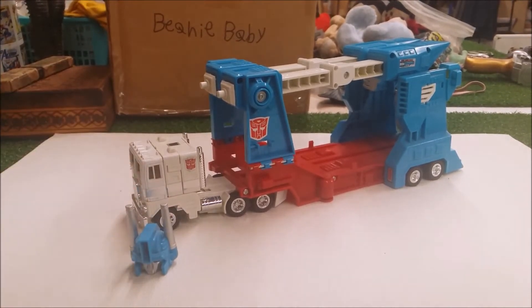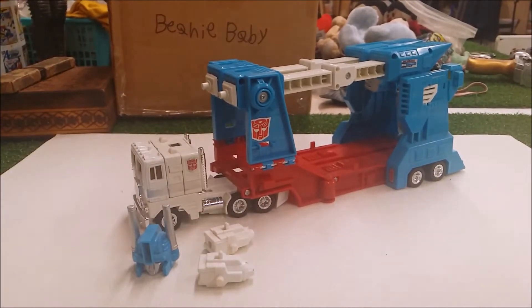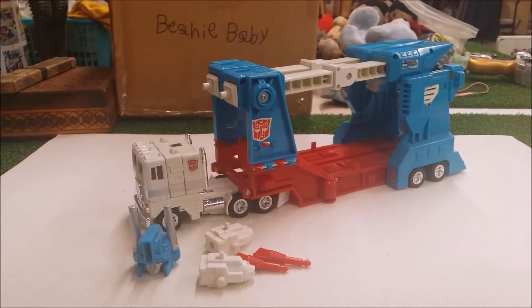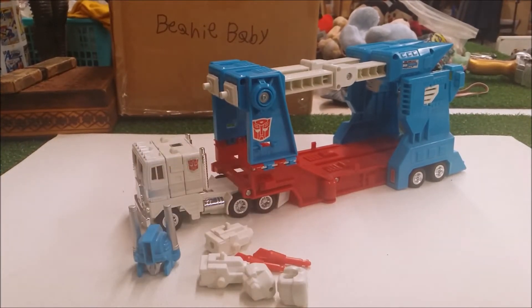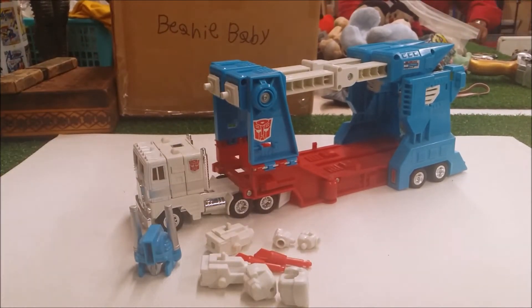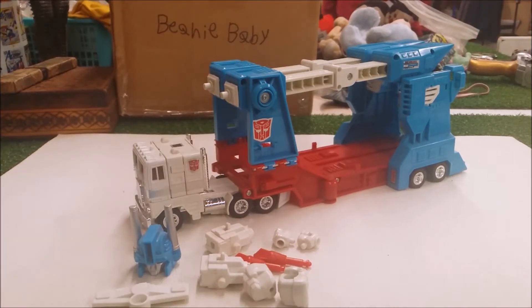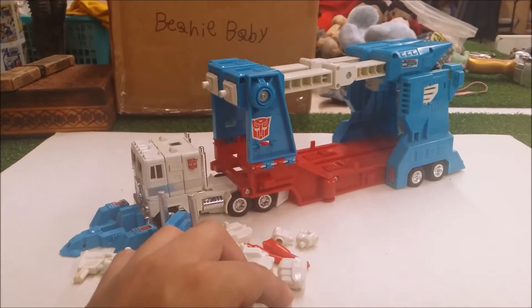He comes with his helmet head, two launchers, and four missiles — though two missiles are in storage. He also comes with his giant fist hands for Ultra Magnus, two little hands for the cab, his crotch plate, his gun, and lastly his chest piece. That's all the contents here.